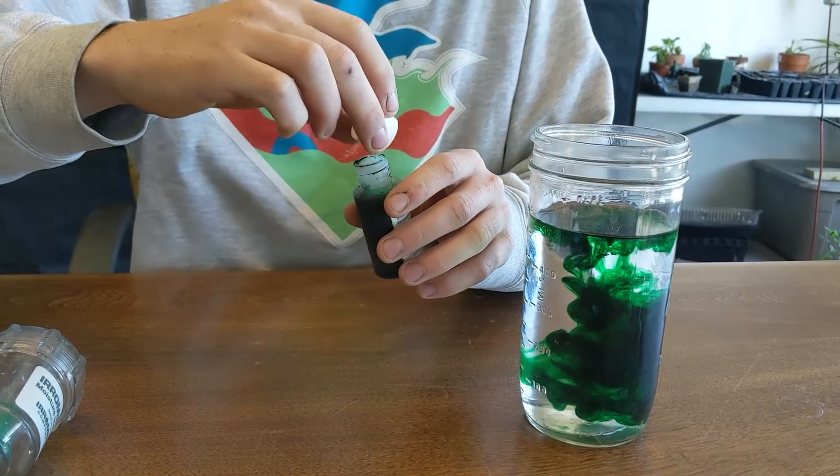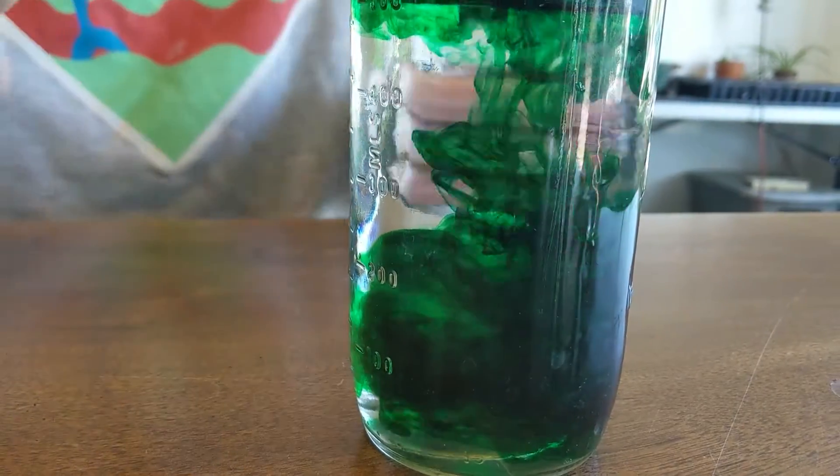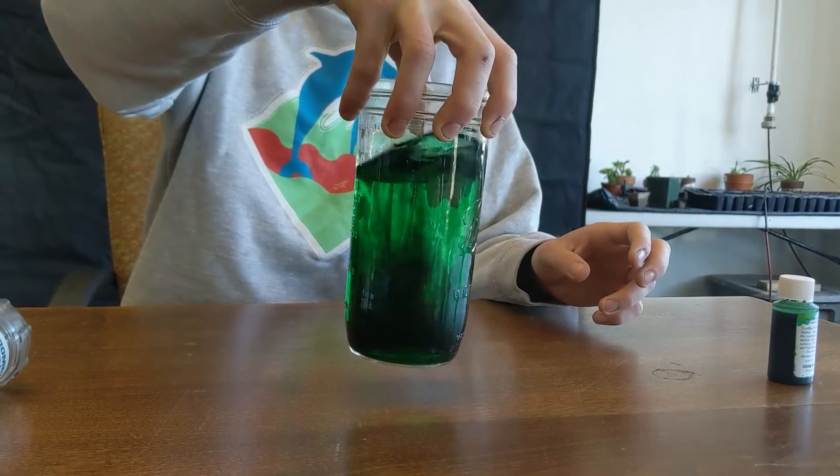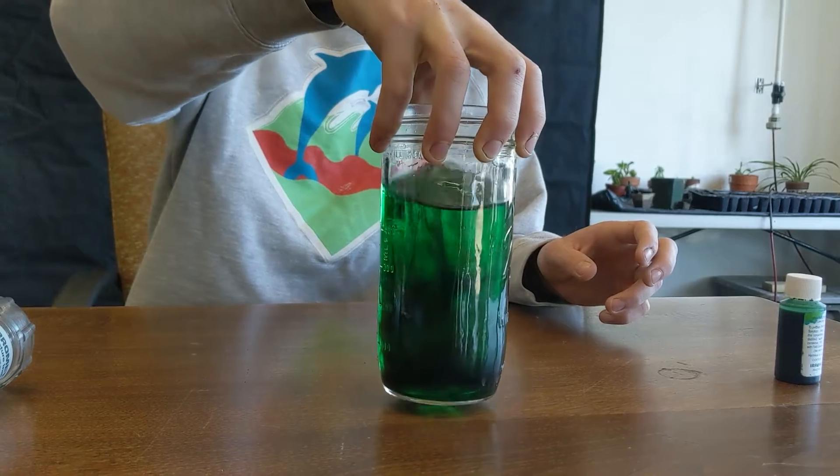Now this fluid is totally safe for skin contact and for contact with the soil. The green coloring is just a food dye — it's not a problem.